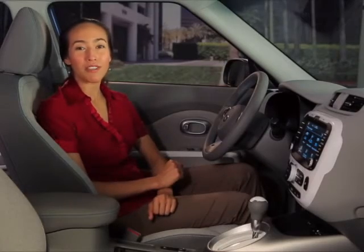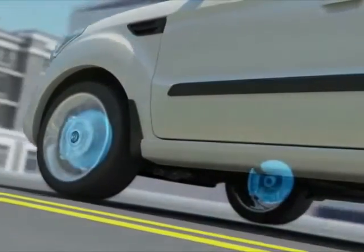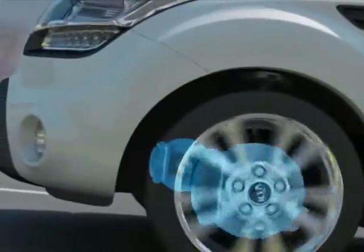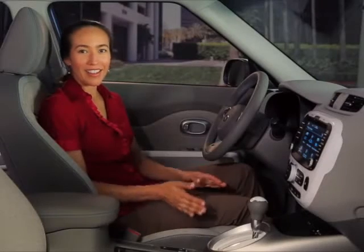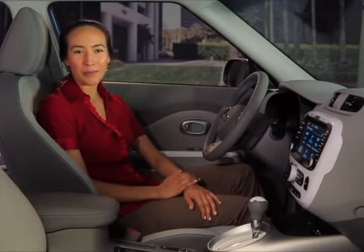Regenerative braking is one of your Soul EV's most efficient features. While decelerating and braking, the vehicle's motion drives the electric motor, which then acts as a generator. This not only helps slow down the vehicle, it also generates electricity which is used to recharge the battery. And because the Soul EV is designed to be incredibly efficient, the regenerative braking is always working.